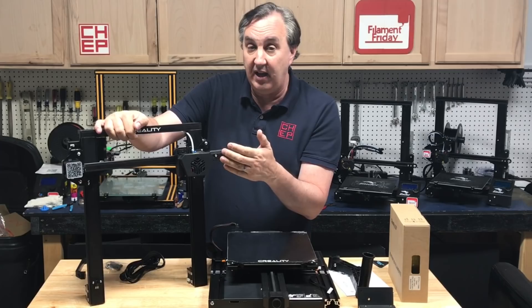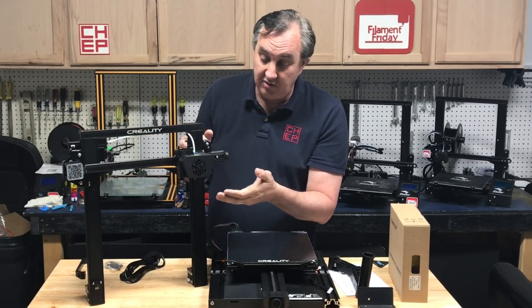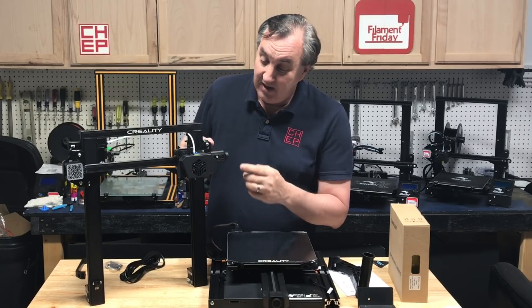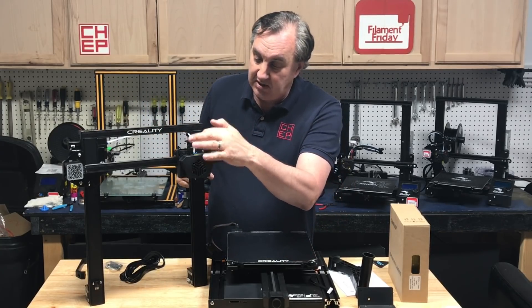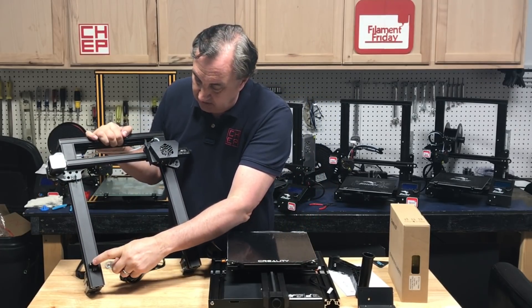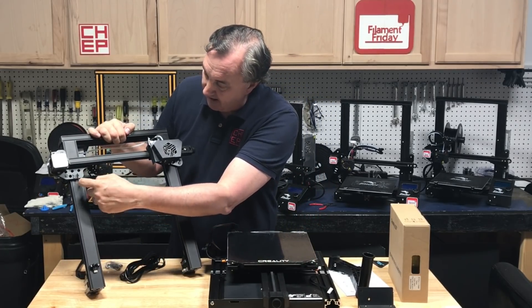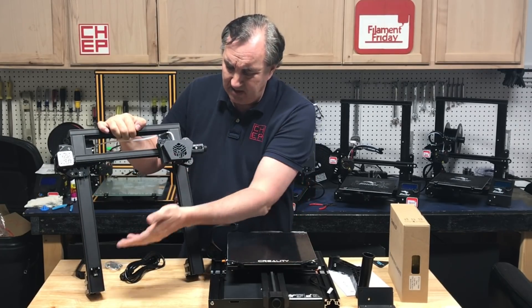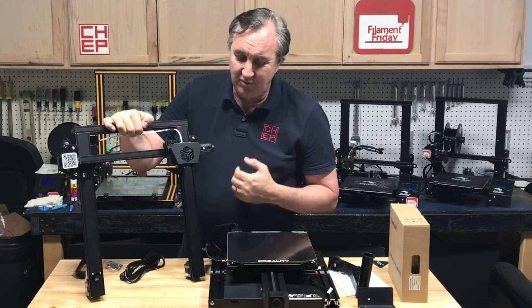This is supposed to have a strain gauge sensor so when the nozzle hits the bed, that's how it does auto level. It's a Bowden setup and we'll find out if the PTFE tube goes all the way down. It does have an optical sensor here for Z, but it's also got auto level for Z, so I'm not sure the purpose of the optical sensor — I guess we'll find out.